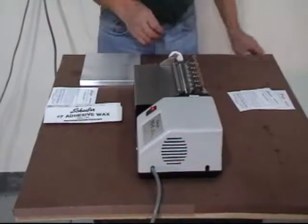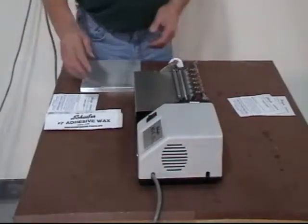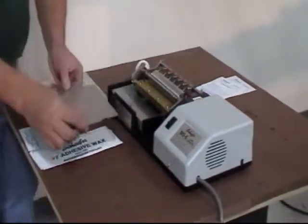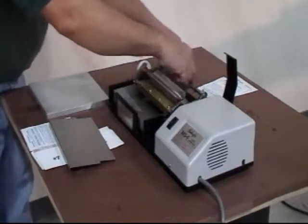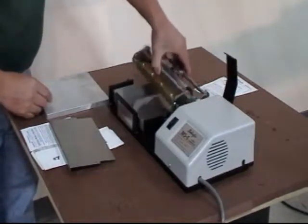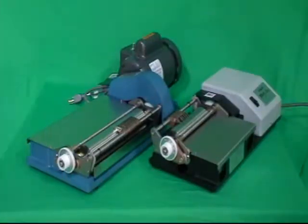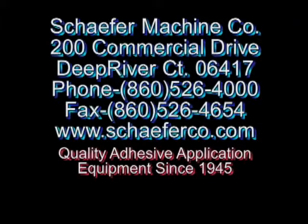Clean up is the same. The coating head is removed and the glue tank covered. Remember, for label cementers that are durable, easy to clean, and will save you time and money, you can depend on Schaefer.